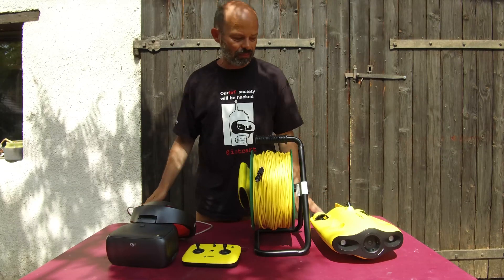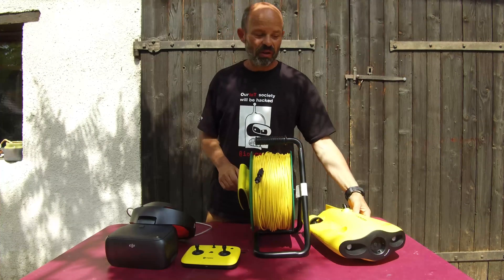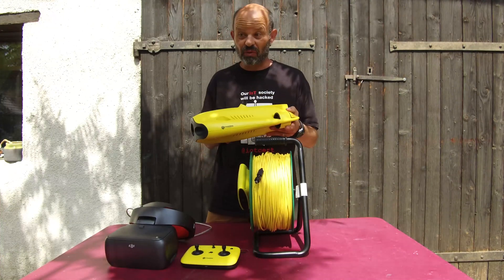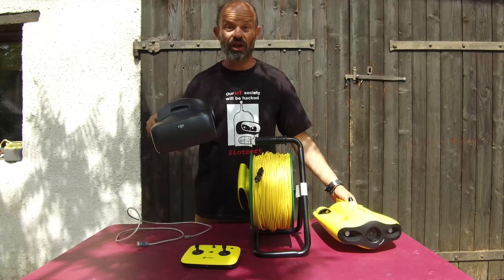Good morning everybody. Today I will give you a little presentation on how to use the great and amazing Gladius Mini ROV with the DJI Goggles.